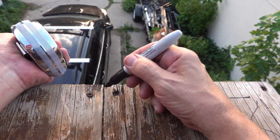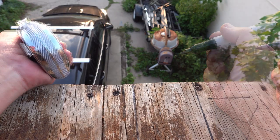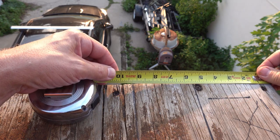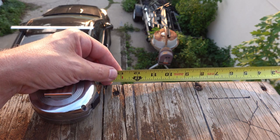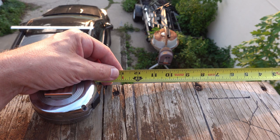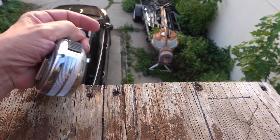It actually lines up fairly closely with that. And so the outside is 7 and a half. Less than a foot.